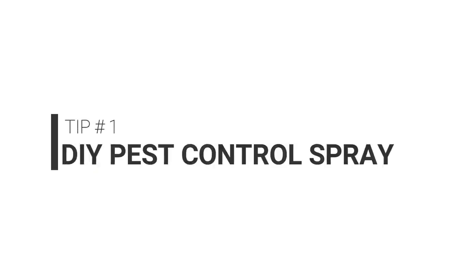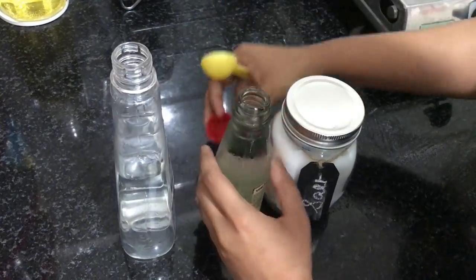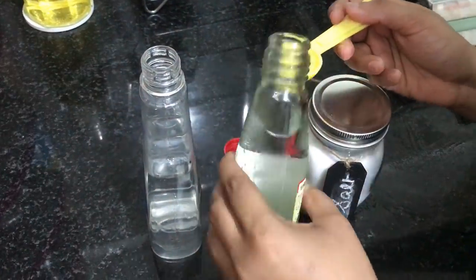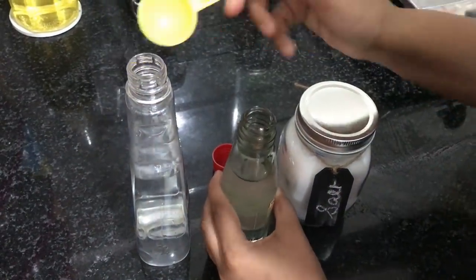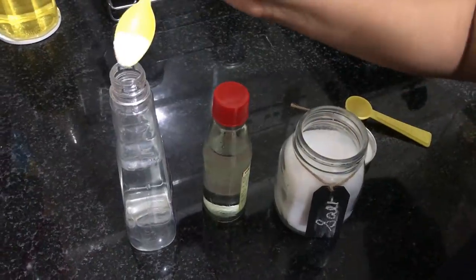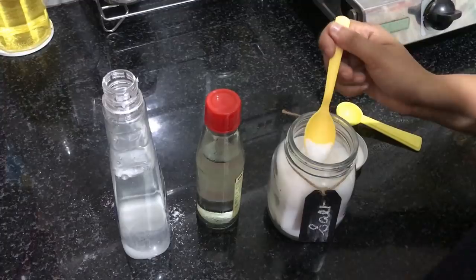For my first tip, I'm going to show you a DIY pest control spray which I've been using for a really long time and it seems to have worked really well for me. What you will need to do is take 200 ml of water in a spray bottle, add two whole tablespoons of regular white vinegar which you find in shops close by, and then add about two to three whole tablespoons of regular table salt.